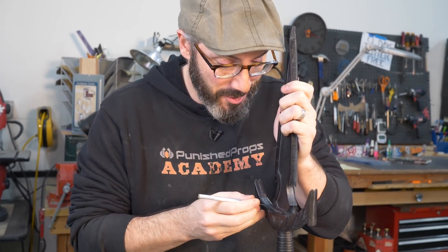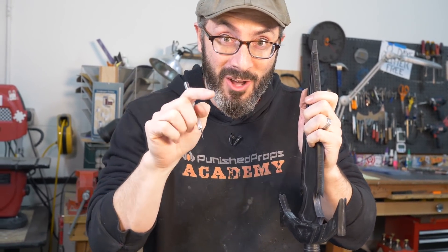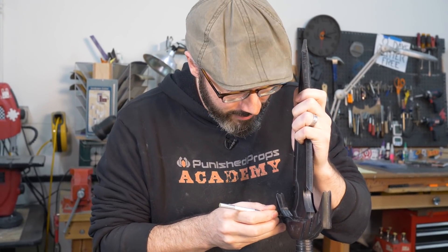This project has been on the shelf for seven years and I'm finally finishing it. I bet you have a project you've been working on even longer — if you can beat my record of seven years, let me know in the comments what project you've been working on the longest. The scabbard here needs a little work.